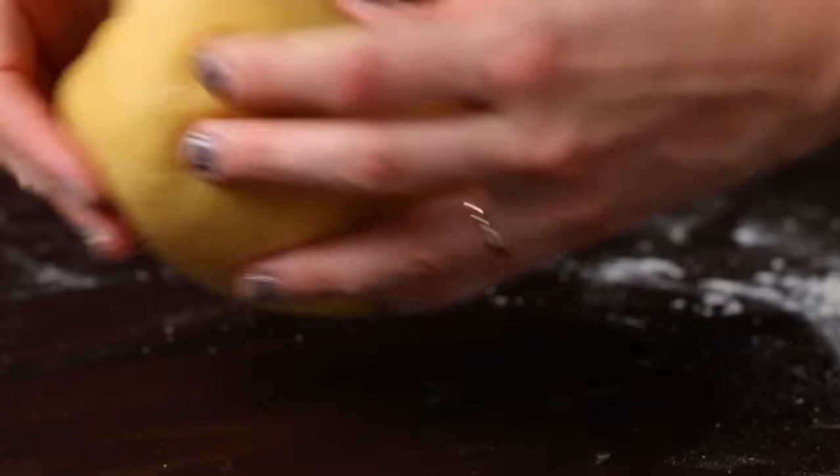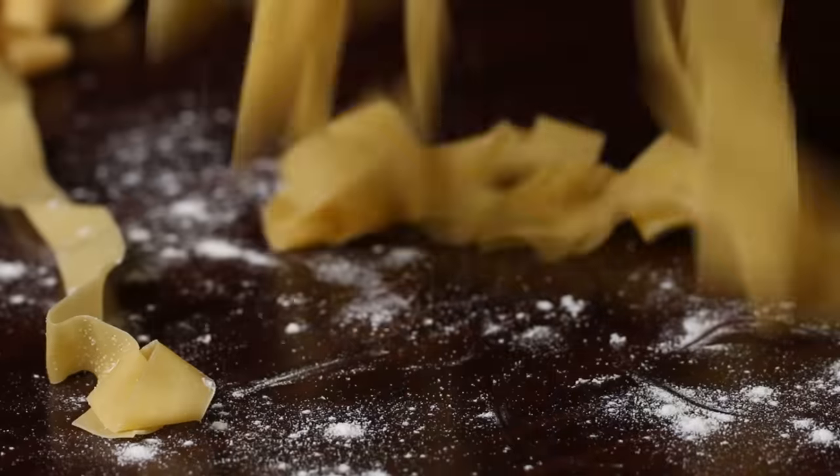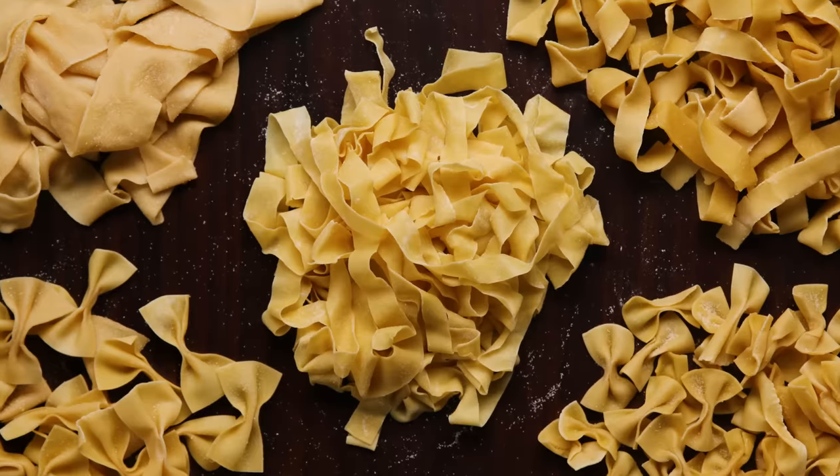Homemade pasta is honestly next level. Don't be intimidated, don't be afraid — it's easier than you think. This is one of those things you've just got to try.